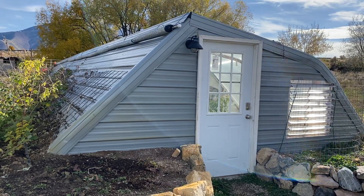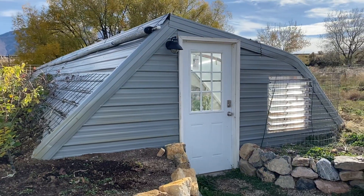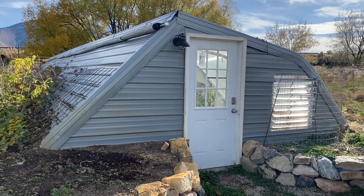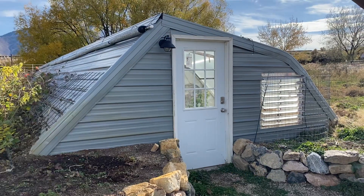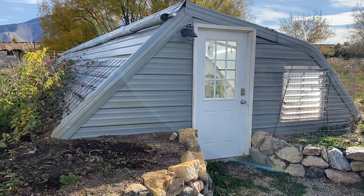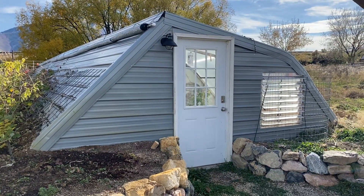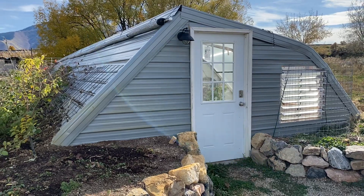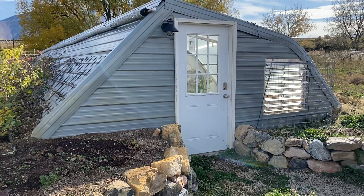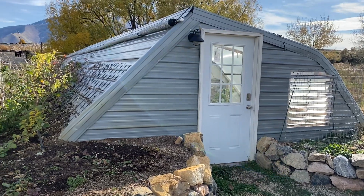It's early November. Thought it'd be a good time to do a quick video and show you how we prepare this greenhouse for winter. Here in Springville we can get below zero Fahrenheit in the winter, which is pretty cold for a greenhouse. Summers we can get above 100 degrees Fahrenheit, so there are things we need to do to prepare for winter and for summer — cold weather and warm weather. Thought I'd show you what we do.